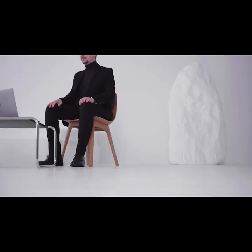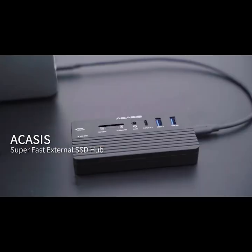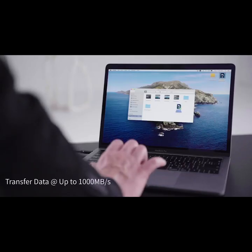Introducing Acusys, a super-fast external SSD with the ultimate all-in-one hub. With Acusys, you can transfer all your data in a flash.